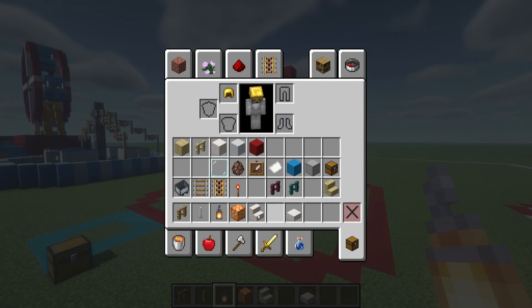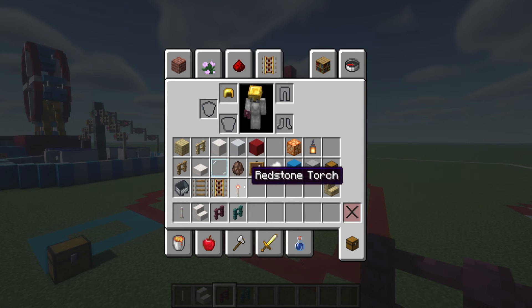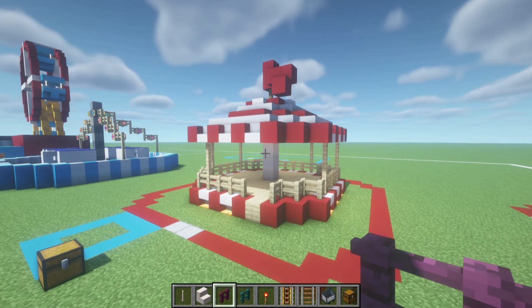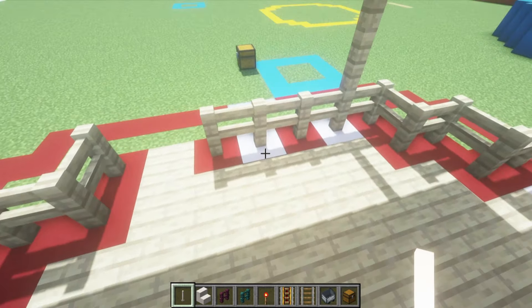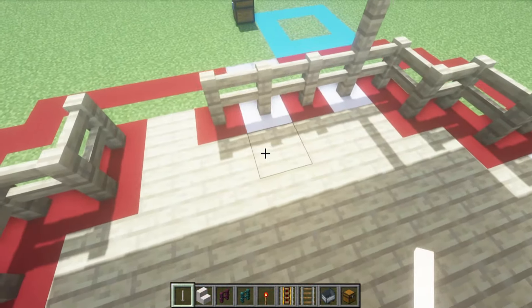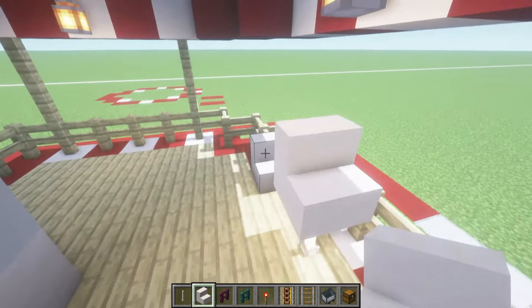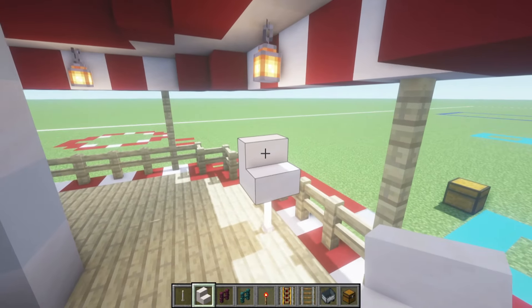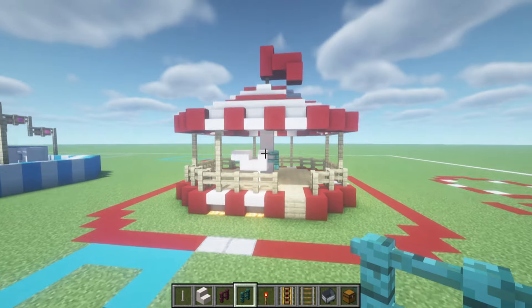We are now going to add the horses — air quotes horses — which we need end rods and smooth quartz stairs for, and then crimson fence or any kind of fence you'd like. On each one of the four sides, place these pretty evenly. Take the centre blocks just underneath where we have the lanterns, place an end rod, and then on top of the end rod place a forwards-facing smooth quartz stair, an upside-down stair in front, and then behind that the tail colour of the horse. You could use different blocks if you wanted — them being white just fits the colour scheme. The horses are going to be facing the way that the carousel will be turning, which is clockwise.